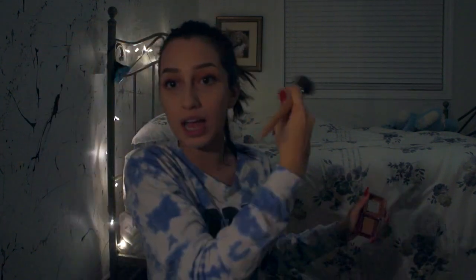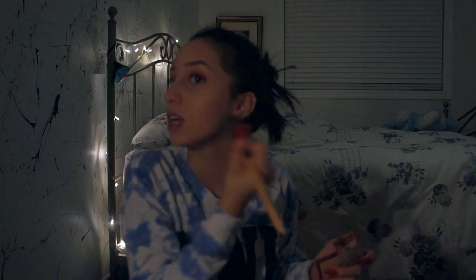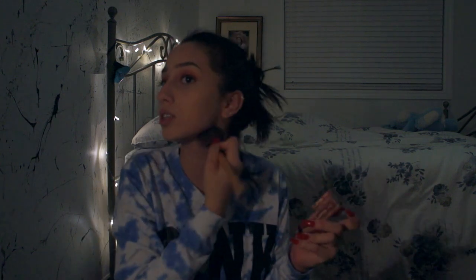I'm gonna be bronzing these cheeks so that it looks like I have a jawline. Then I'm gonna be contouring my big forehead and doing a little bit on my nose too. I hate my nose so much — there's like a bump, then flat, then another bump. But I bronze my face so I don't look like Casper the Ghost.